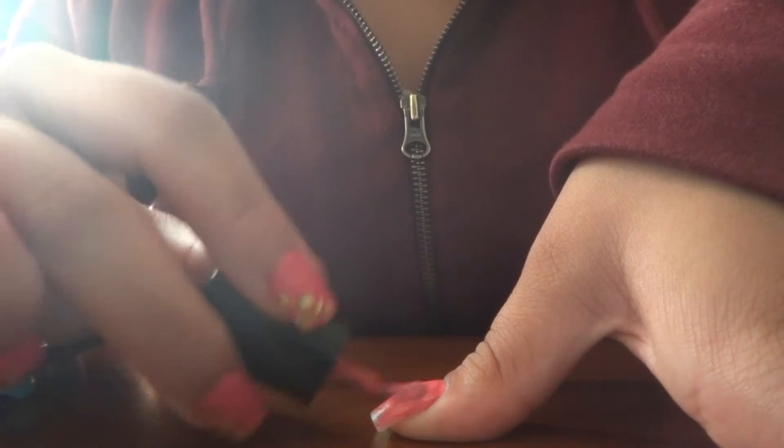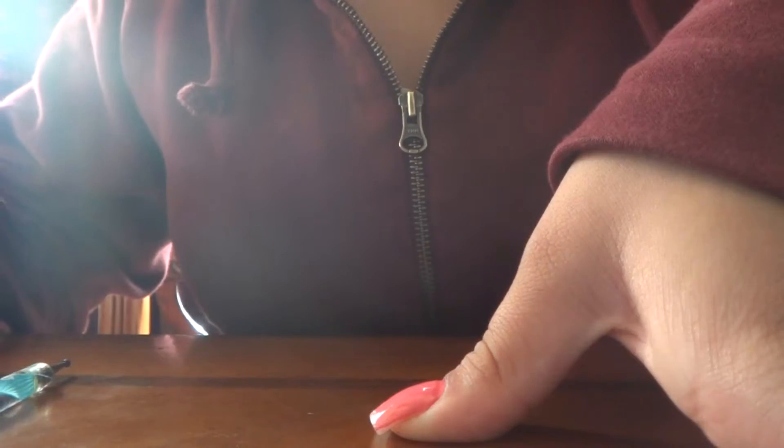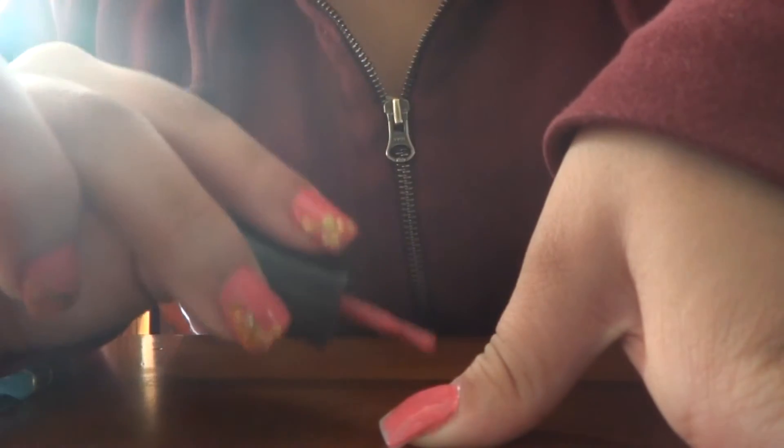I had a neutral color on with black flowers, but I just wanted something a little bit more girly, so I came up with this.